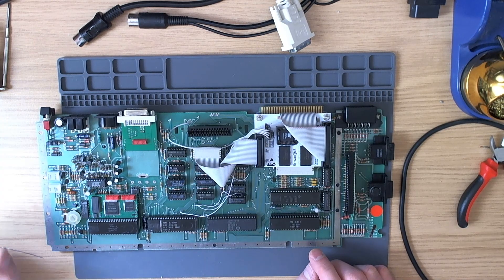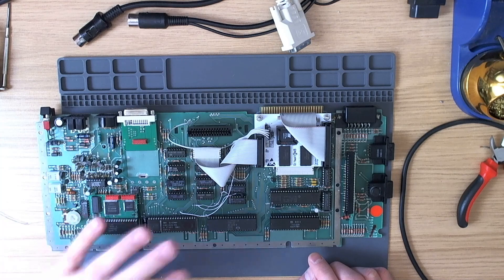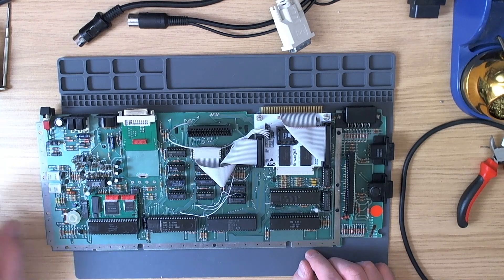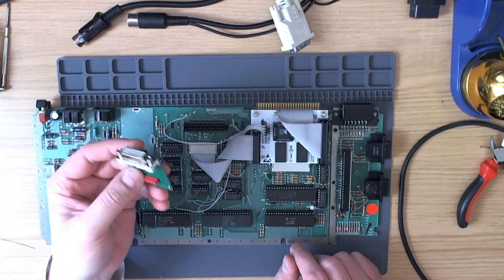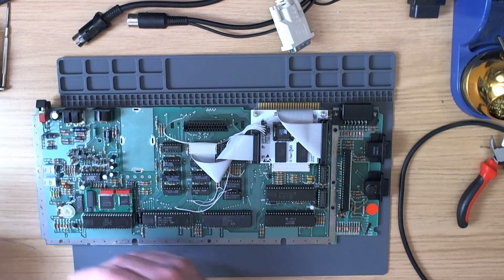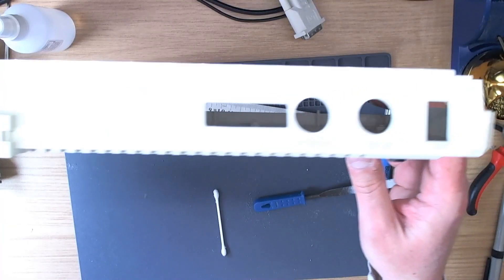I've shown you how to cut holes in the case before - if you go back to a prior video about an 800XL which required exactly the same thing done to the case, I went through the whole process. I linked to it because it's a faff to film all the drilling, mess, and filing. It's exactly the same process. It might actually be a good idea not to solder this in height-wise until you've got the hole cut at the back, so you can adjust it to the perfect height. I'll go away now and cut the hole and then come back.